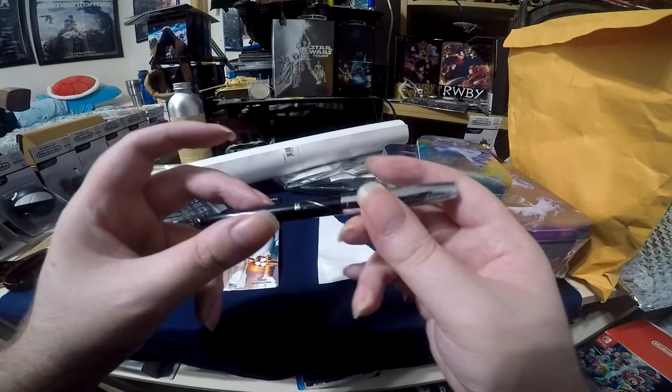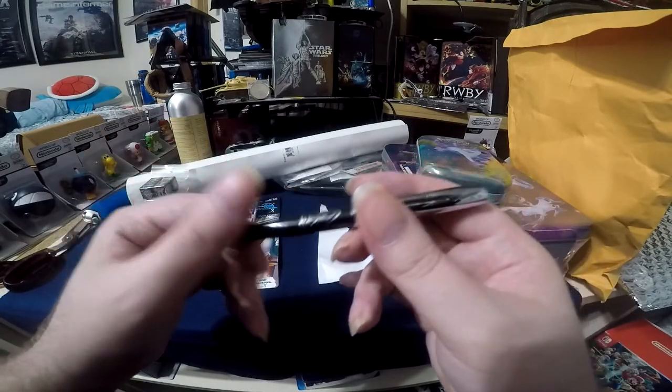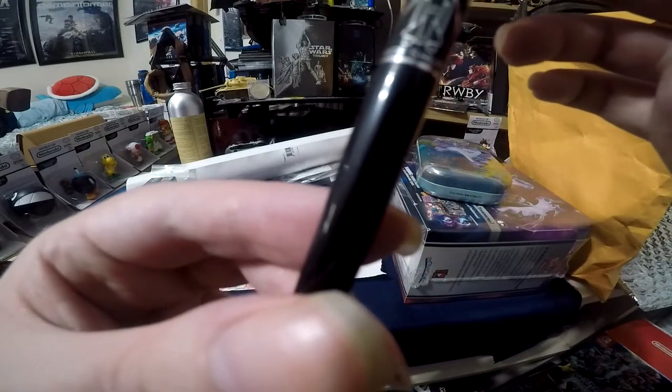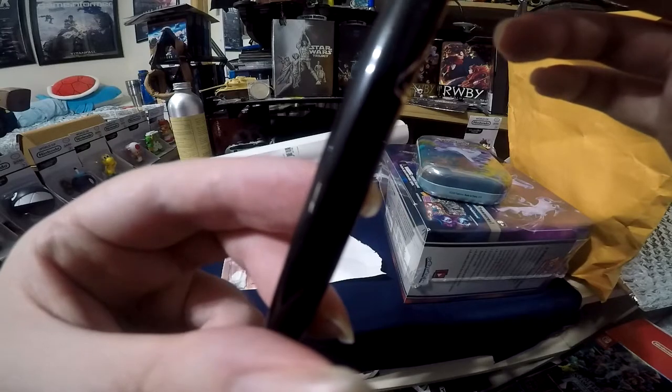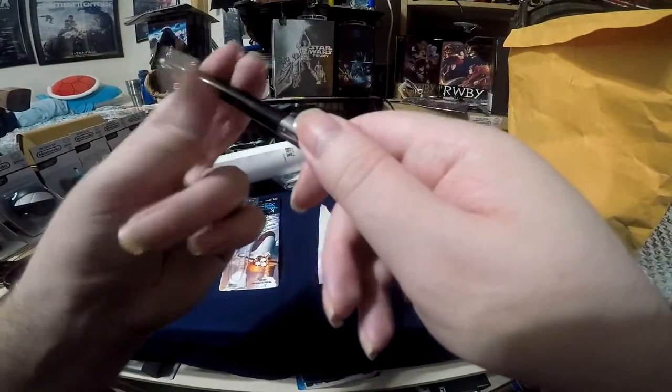Even though this is made out of plastic — most of the Fisher Space Pens are made out of steel — it feels really really nice. It's a really nice plastic. Here is the special insignia. To open the pen you twist... oh, wrong way.